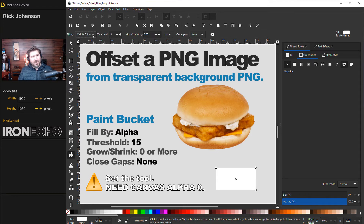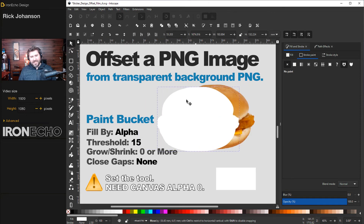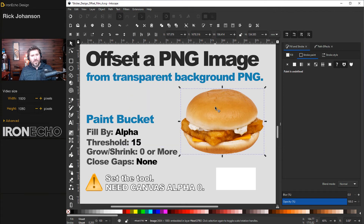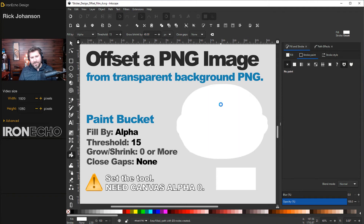For the settings, click on the paint bucket. The default says Visible Colors — scroll down to Alpha, threshold 15, Grow/Shrink. Close Gaps: None. Now grab the paint bucket and click on top of the image — it makes a perfect fill almost like a silhouette of your image. One more quirk: the Grow/Shrink is not working properly for inches. If I put in an eighth of an inch (0.125), it just rounds to 0.12 and doesn't grow as expected. But pixels work — I'll just say 40 pixels, which grows the silhouette 40 pixels beyond the edge of the PNG.